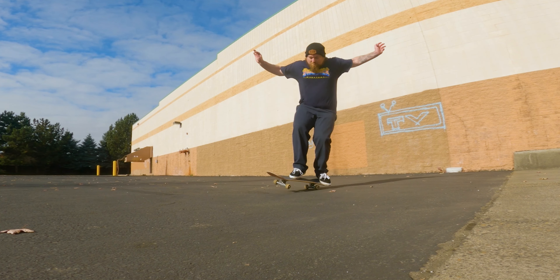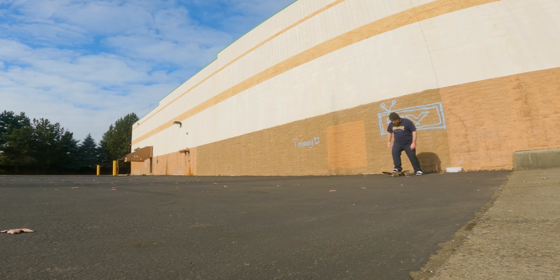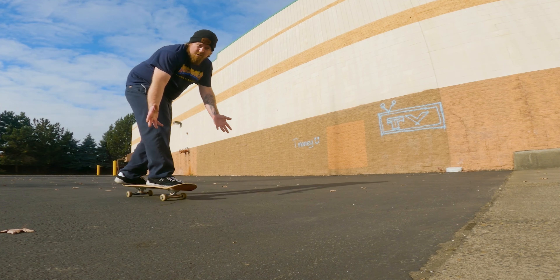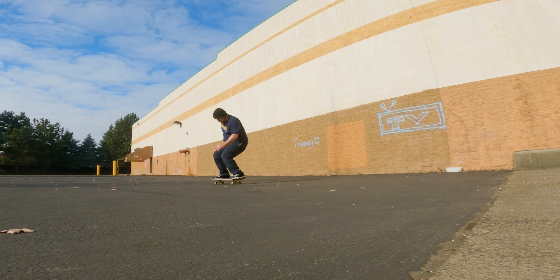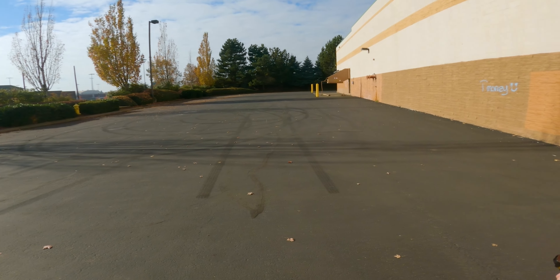Why is this being so hard? That was it — yeah, that was it. I think that was a pressure flip. I know it wasn't really moving afterwards, but I also wasn't going very fast when I started it. And here's an excuse: this ground right here is pretty rough, especially with 50 millimeter wheels, so it absorbs all your speed. That's my excuse.